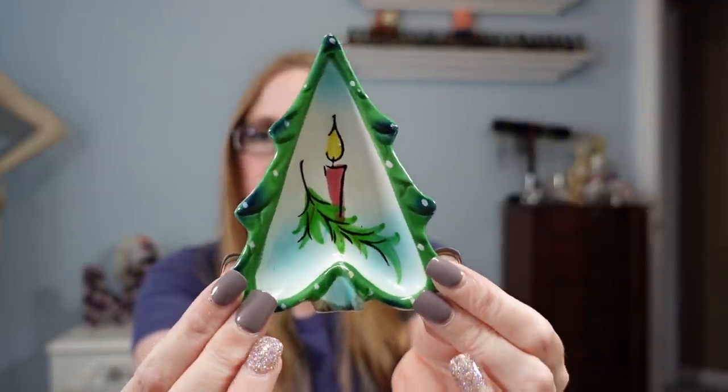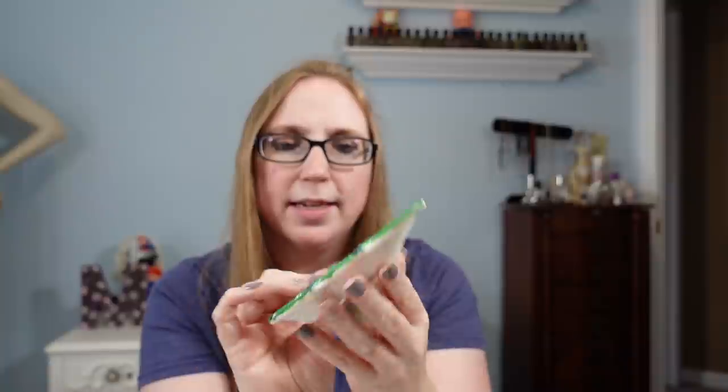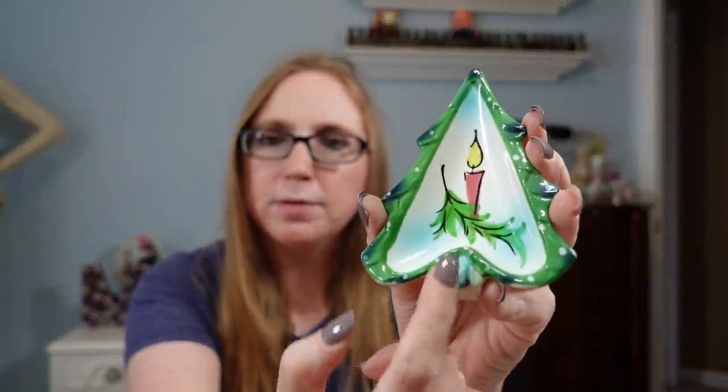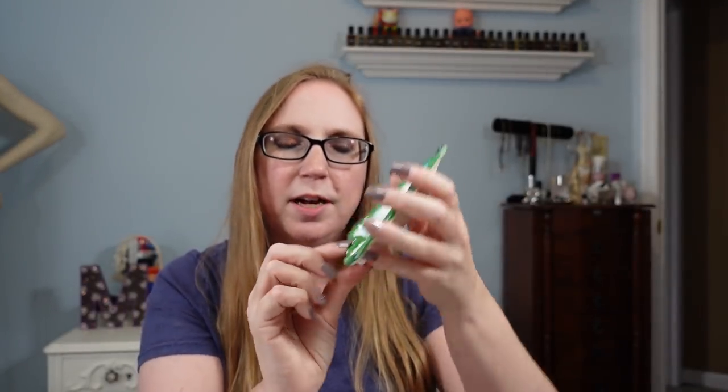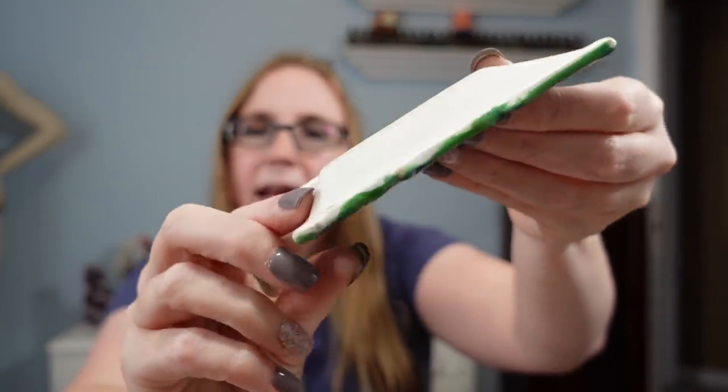I got this ashtray — it's a little ceramic Christmas tree shaped ashtray. You could use it as a trinket dish, but the trunk is where you'd lay your cigarette. This is by Holt Howard, marked 1959 on the back. There are some issues — a tiny nick here and a chip on the back, but when it's sitting you can't see it. It was only $0.25. Vintage Christmas for a quarter — this would go for way more at an auction. I listed it as a buy-it-now for $12.99.